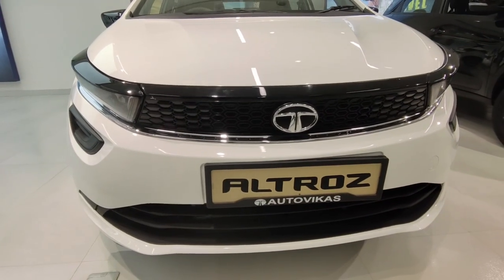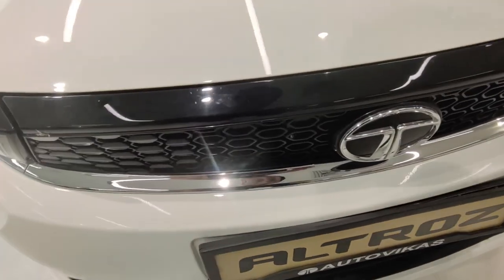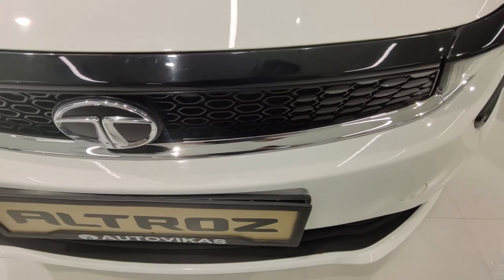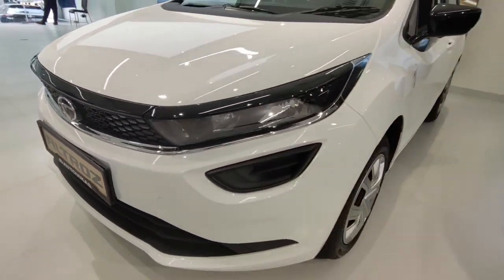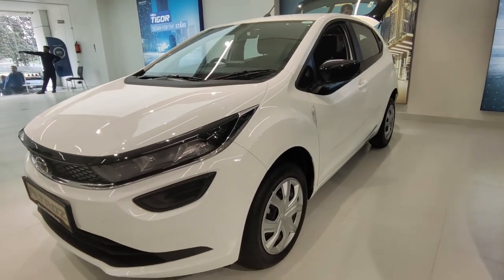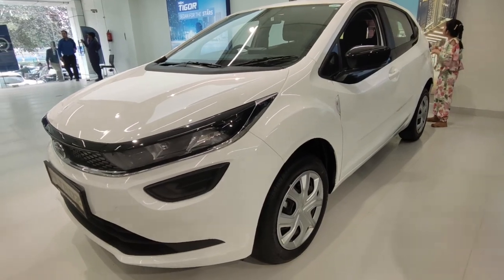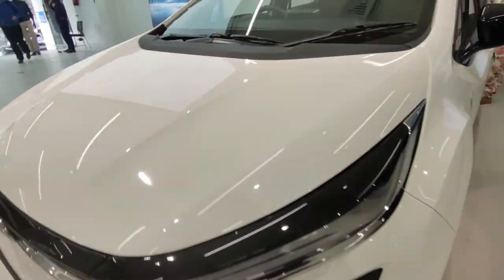If you talk about the front of the car, you will get to see the honeycomb grille here with glossy black garnish. Below that, you will get to see chrome garnish, which is pretty good. In this car, you don't get a projector headlamp — you will get a reflector headlamp. In this model, you will not get fog lamps; that is part of the accessories and can be fitted in the aftermarket, but not included in this variant.